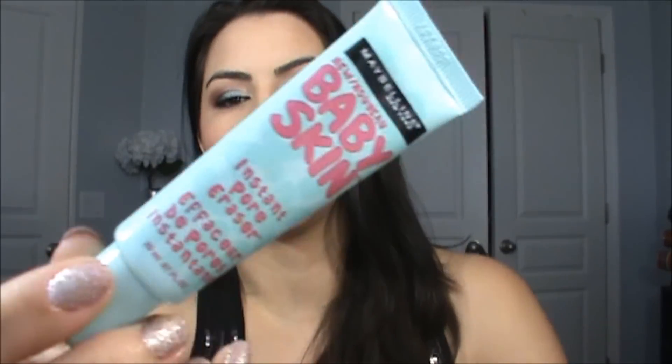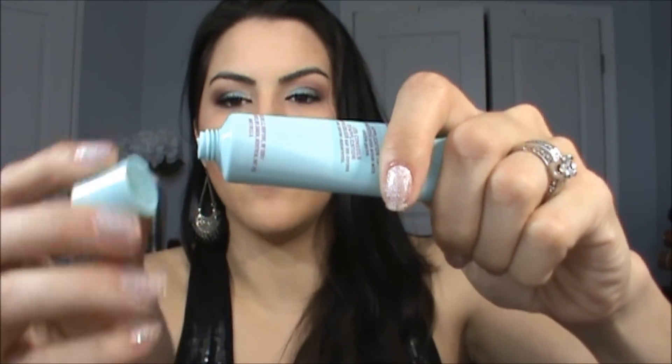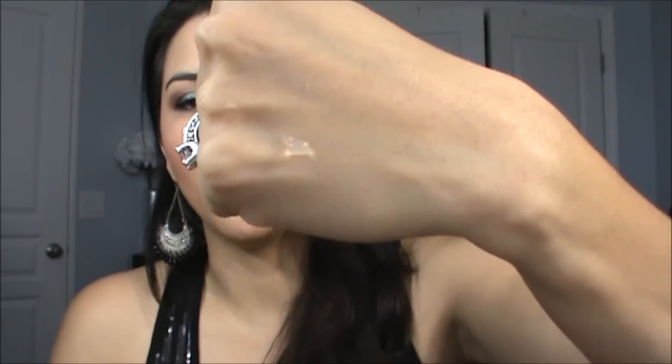This has the cutest packaging ever. I absolutely love the baby turquoise color. It just has a screw-off cap, and then you just squeeze it out and you get this clear gel formula.